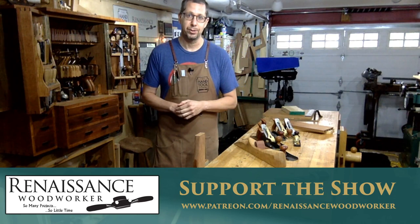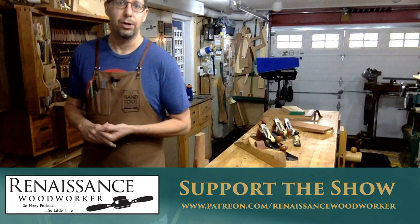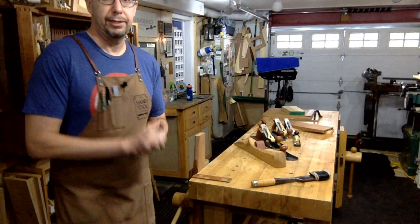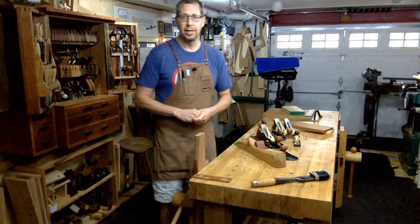I want to say thank you to everybody who supports the show on Patreon — that's what the banner at the bottom is about. If you like what you see and want to support the show, patreon.com/renaissancewoodworker. Chat room is up. I'd love to take questions. If you can put them in all caps it makes my life easier, since there's nobody moderating but me.